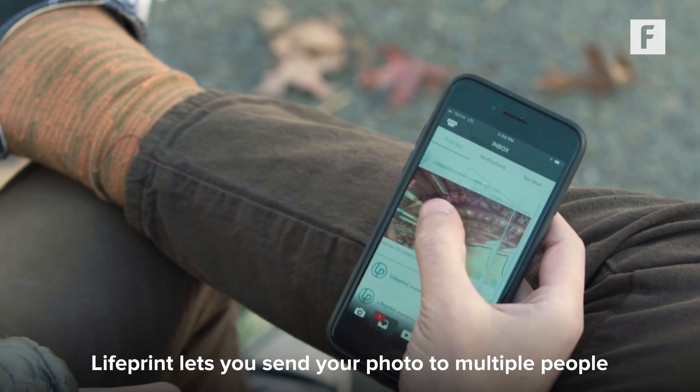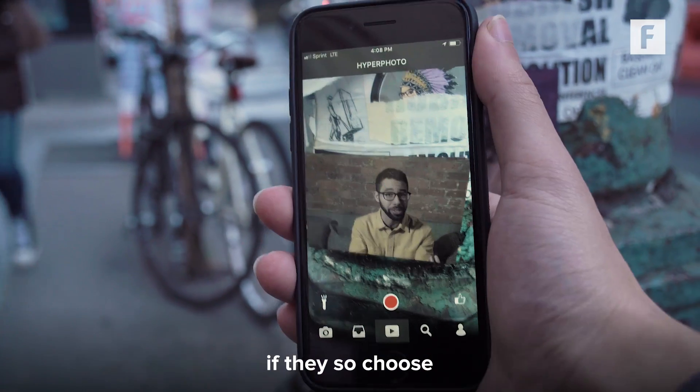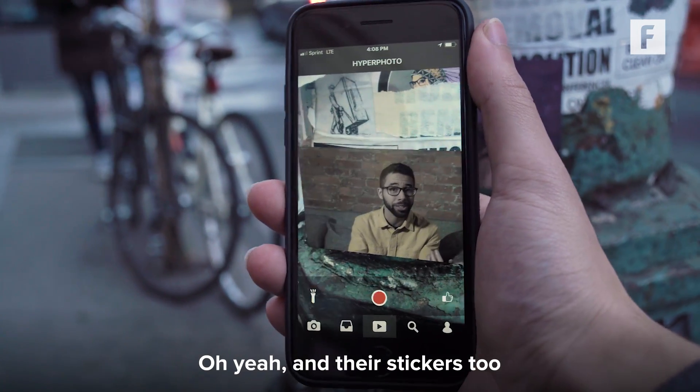Lifeprint lets you send your photo to multiple people so that they can save your hyperphoto to their collection if they so choose. And there's stickers too.